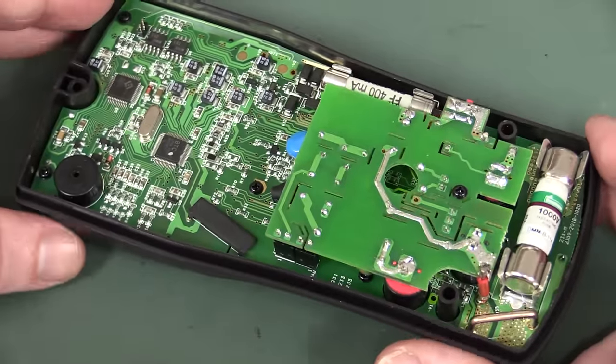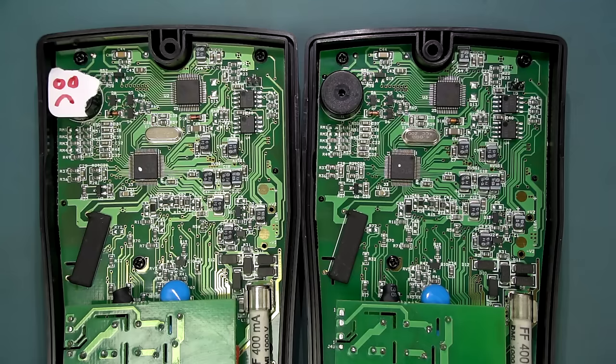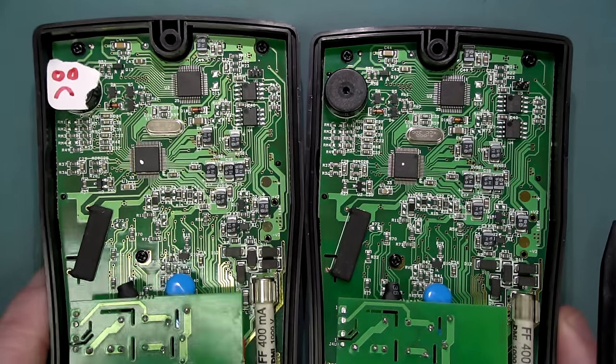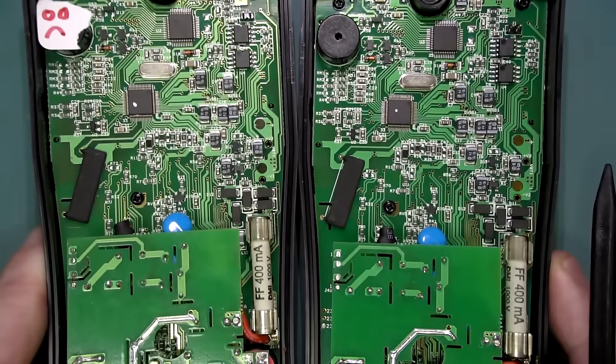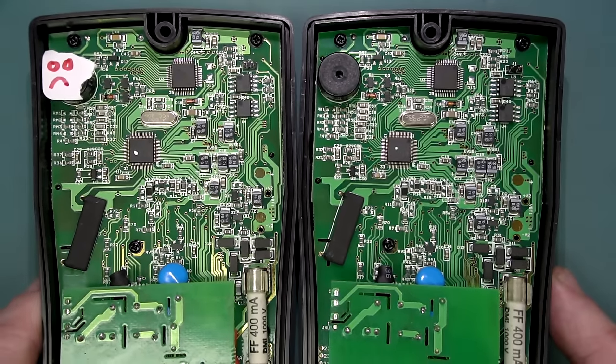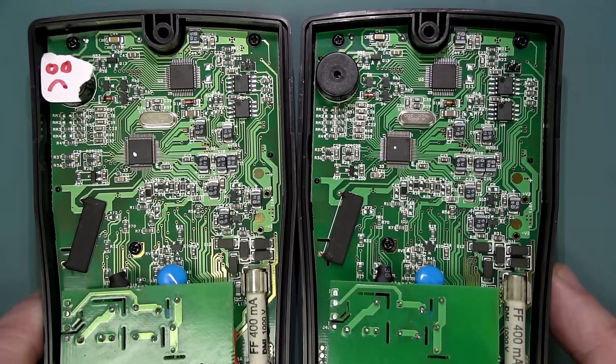The first thing you do with troubleshooting something like this is visual — especially if you've got a unit to compare it against. We've got our unhappy camper on the left and our happy camper on the right. You can do a quick visual inspection to see if there are any missing parts. Now, this shouldn't be the case because it would have passed factory test and factory calibration — it would have had to have everything in place. But something might have made poor contact and then in shipping it may have come loose. It doesn't look to be any issue here at all.